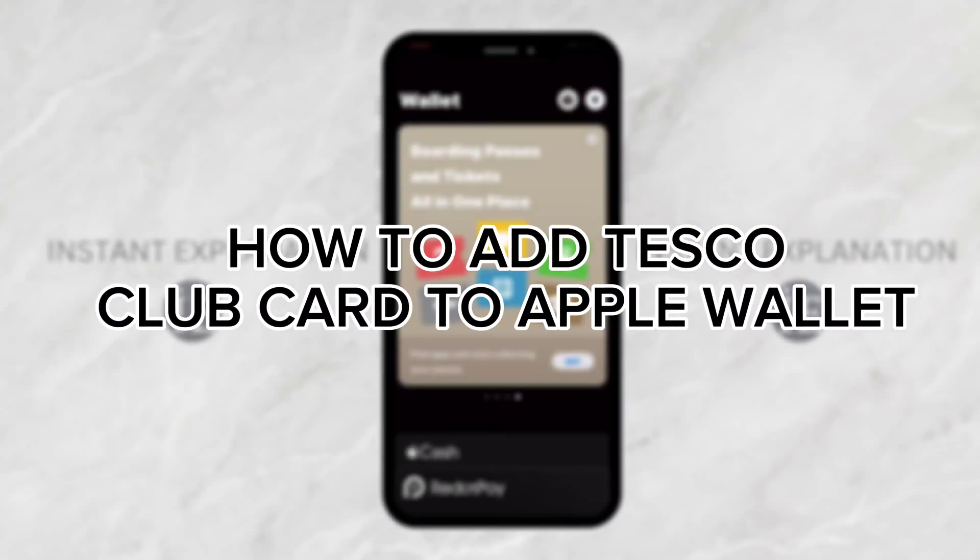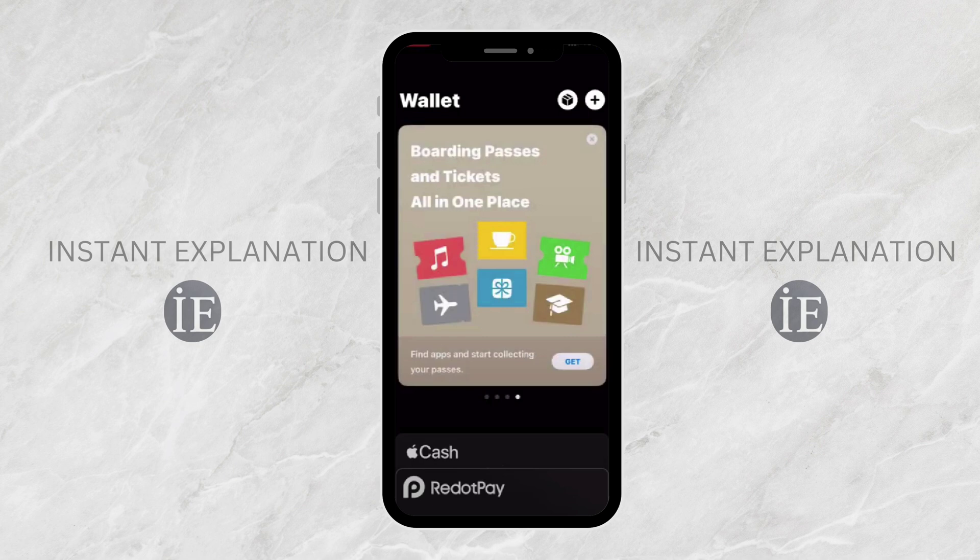How to add Tesco Club Card to Apple Wallet. First, open the Wallet app on your iPhone. Next, tap the plus sign icon in the top right corner.